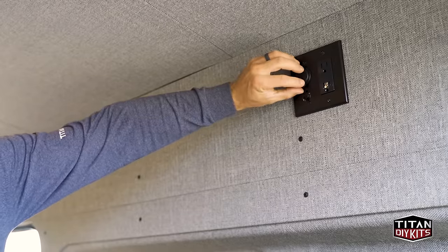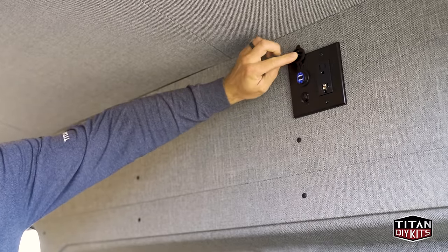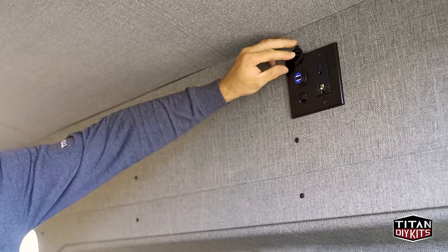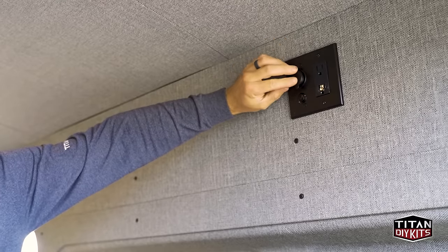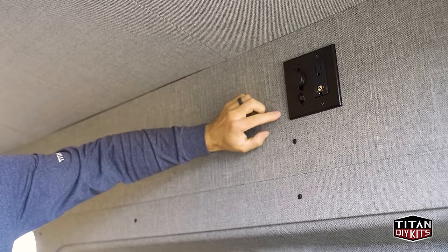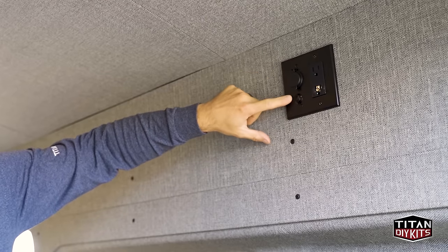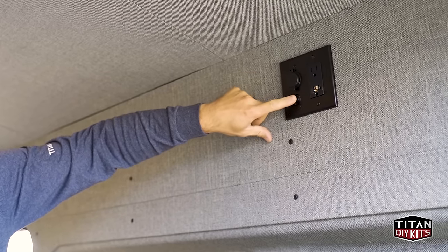Above the bed, we have USB ports, an additional switch for the overhead LED lights, and a 120-volt outlet — all up there by the bed, making it really convenient for charging phones and being able to control the lights without having to get out of bed.